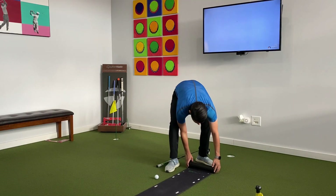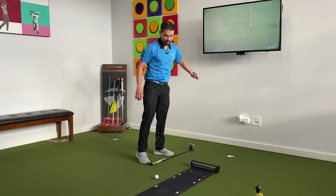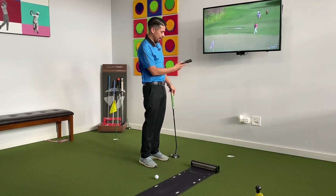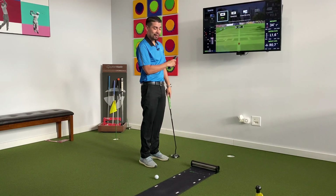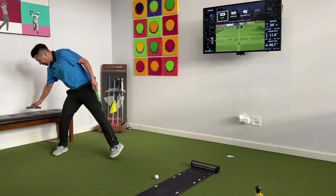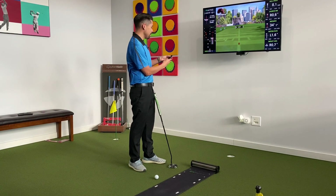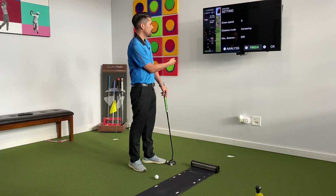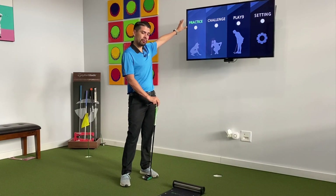The way this works, you simply connect the camera to the TV using an HDMI cord and a power outlet — so it's only two cords. Even the non-tech-savvy golfer can figure this out. When we look at this screen, I'm going to go to the main menu and show you the practice option first.